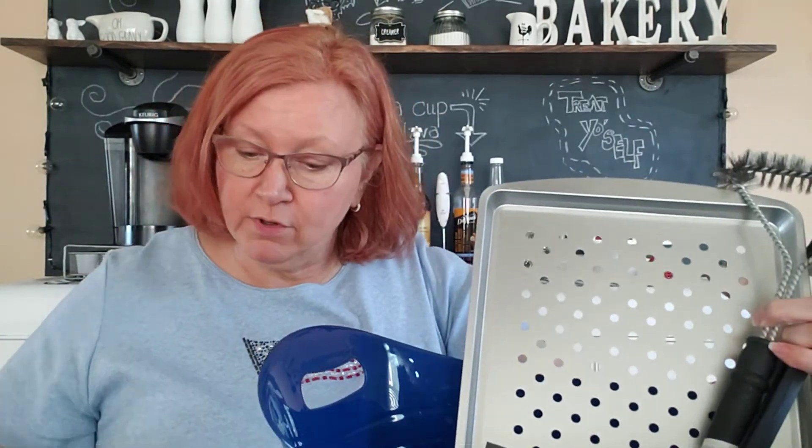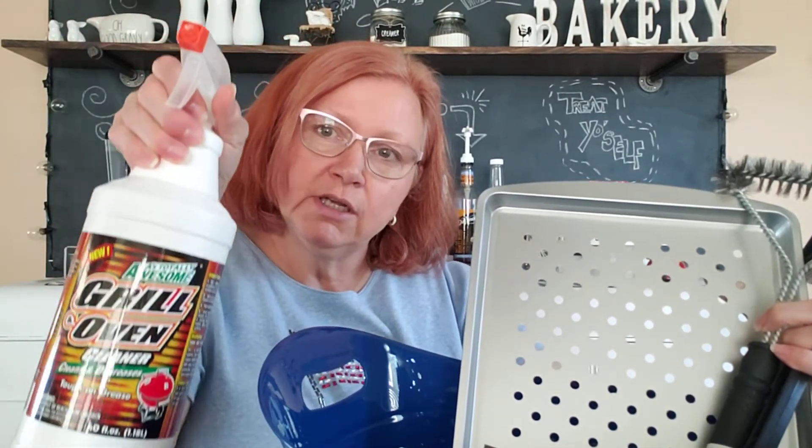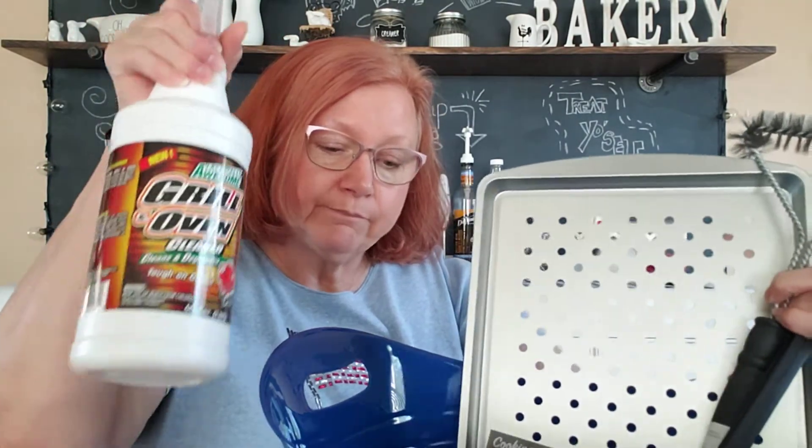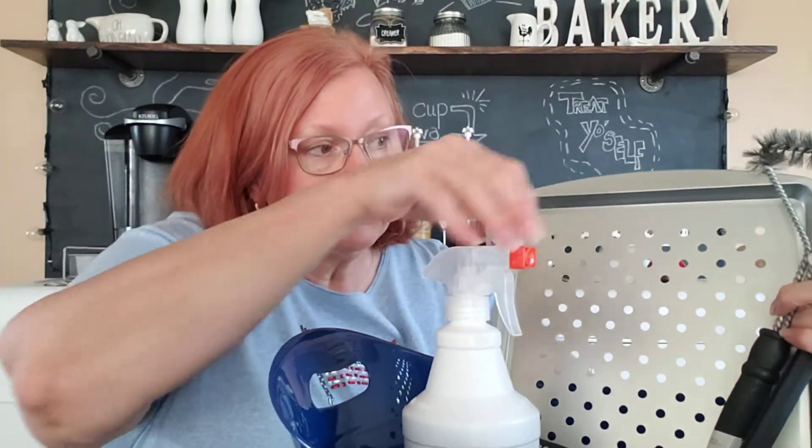I've hauled this before — the LA Totally Awesome Grill and Oven Cleaner. I don't know if my husband liked it or not; he never let me know whether it worked for him. But I'm going to put that in there. Worth another try.